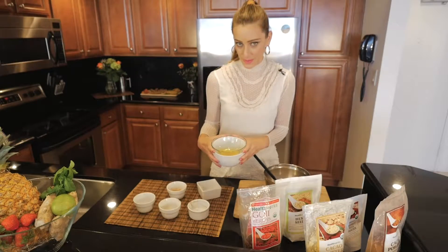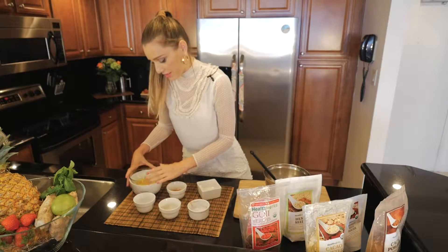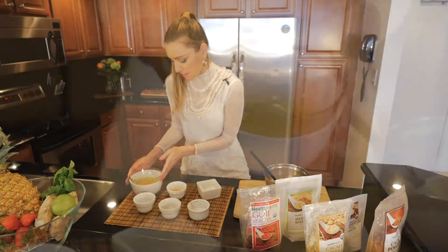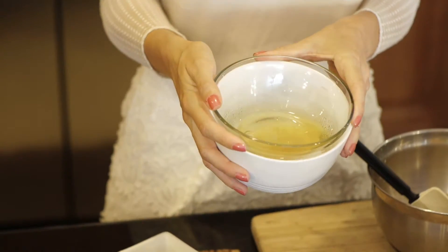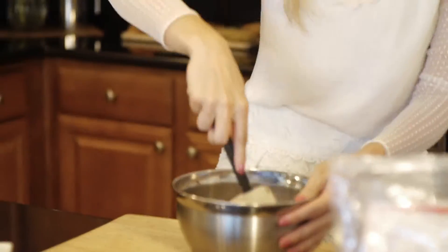This part is very important — this is the cacao butter. I grabbed a quarter of a teacup and already melted it in hot water. It's ready and liquid, and we're going to add it into our mixture. Now just start mixing it all together.